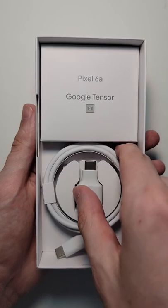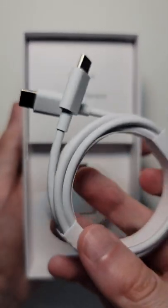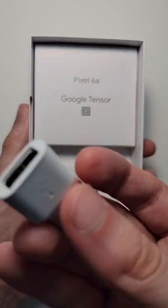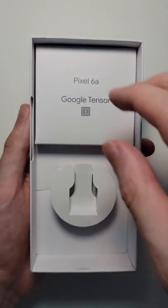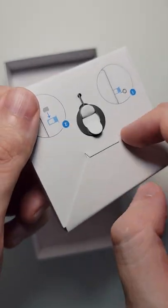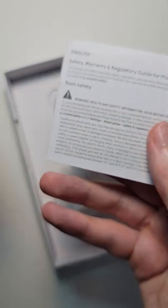So we're into the way of the Pixel. We've got USB-C to C, and also an adapter, and some pamphlets. We've got your SIM card ejector, and also your manuals.